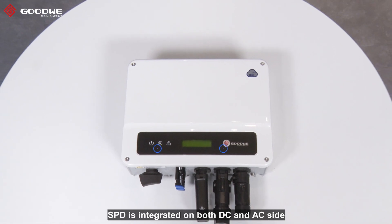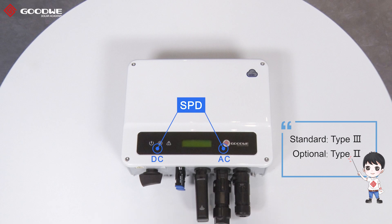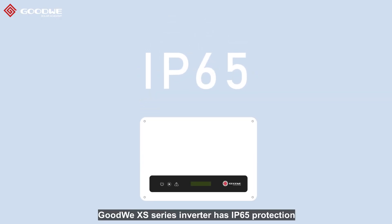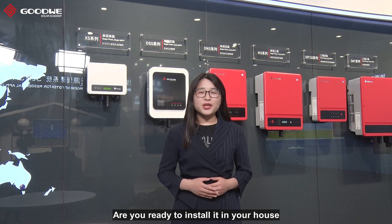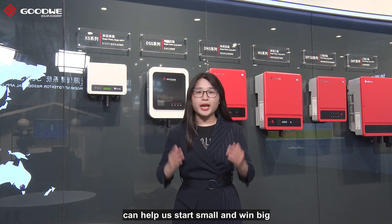In addition, SPD is integrated on both the DC and AC side, so there is no need to add extra surge protectors to meet local installation requirements in most cases. The Goodway XS series inverter has IP65 protection and makes it reliable in different installation environments. Are you ready to install it in your house? I believe the Goodway XS series can help us start small and win big.